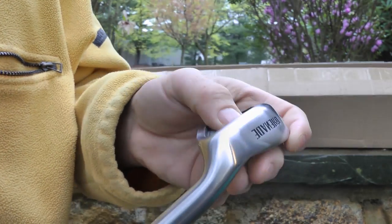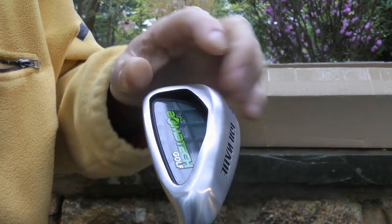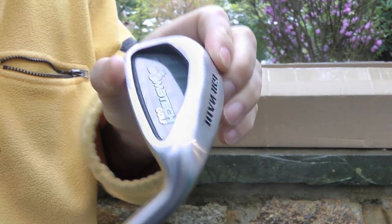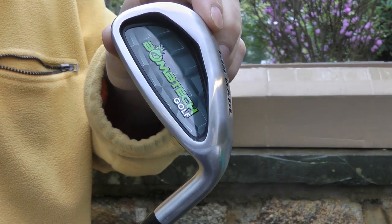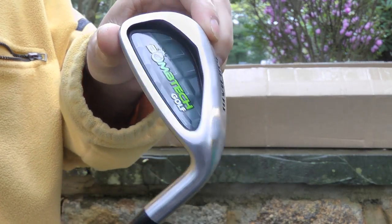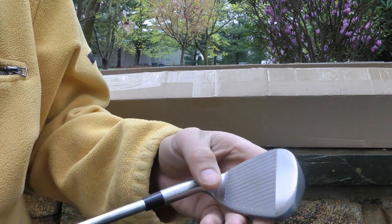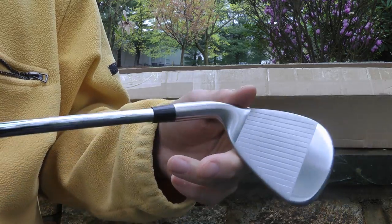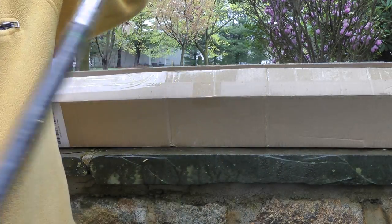Check it out, looks pretty sweet. This has got like a little bit of rays on it here. Looks nice. BombTech Golf — a little grenade. You guys notice the little grenade thing in the background? It's got some nice features — there's a raindrop hitting it, sounds like a metronome.